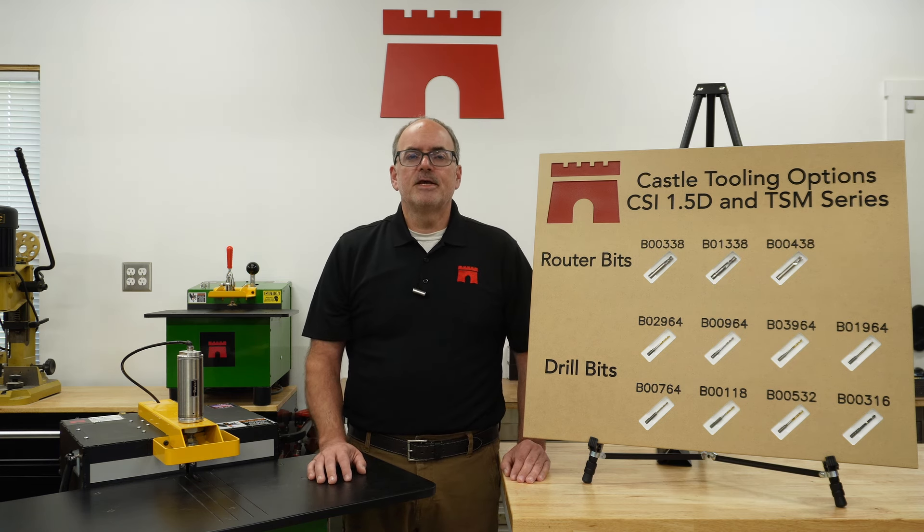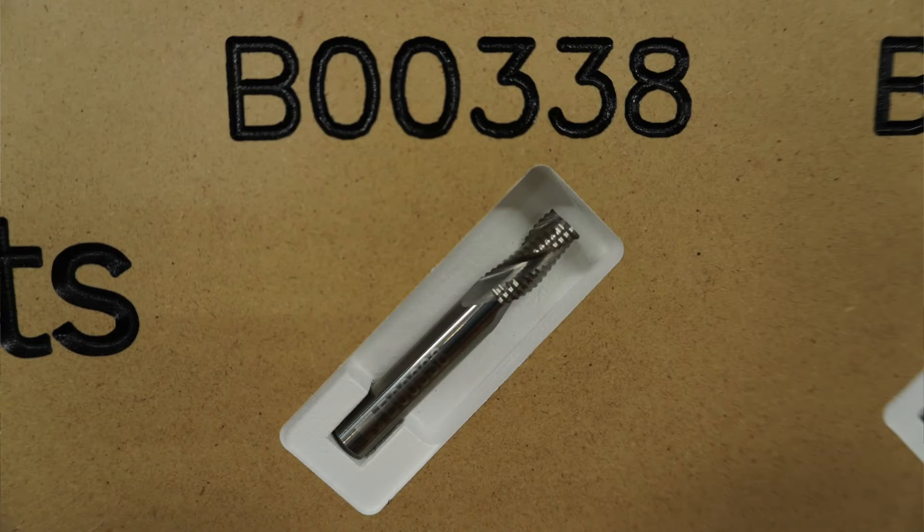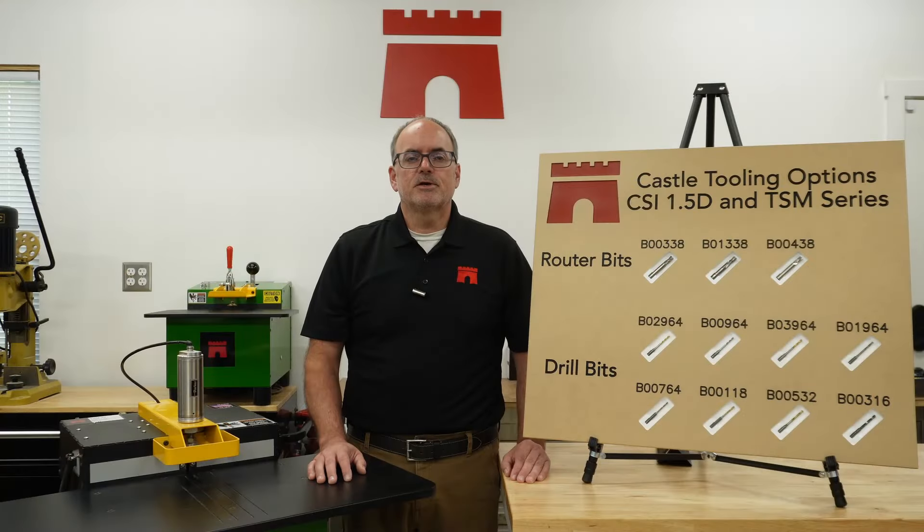Our most popular router bit — and the one that comes standard in every pocket cutter — is our premium carbide router bit, number B00338. This bit is exceptional in routing all materials including both hard and softwoods, composites like MDF, melamine, and plywood, and dense hardwoods such as hickory.